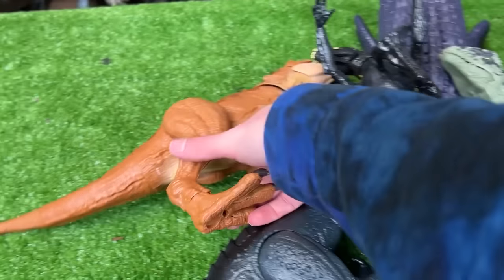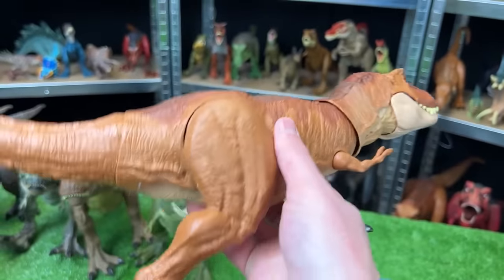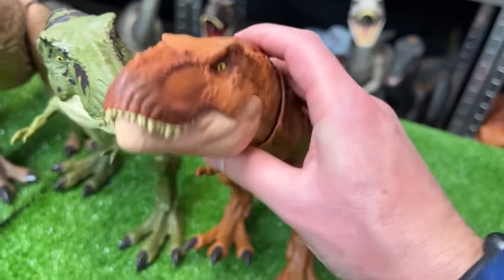Here might be one of my last T-Rex figures in this carnivore collection — this one is the classic bright orange, and it features poseable arms, legs, tail, neck, and jaw too.